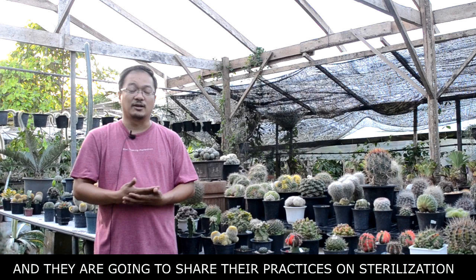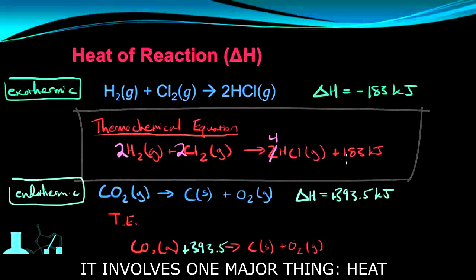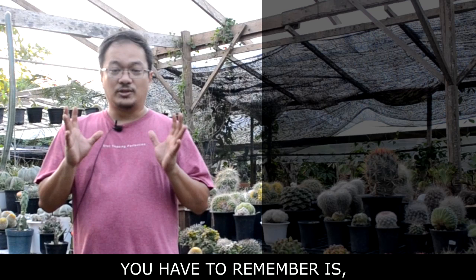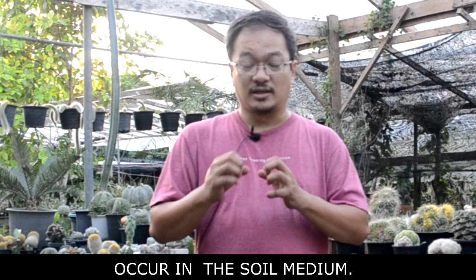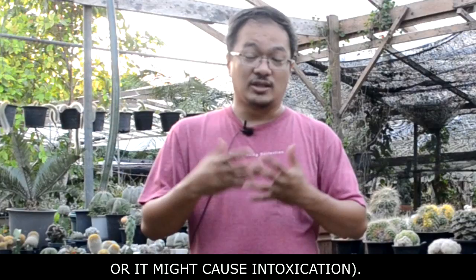When we talk about sterilization, it involves one major thing: heat — either through fire or steam. With sterilization, the number one thing to remember is you shouldn't go to the 100 degrees Celsius mark. Because when you reach that level, sometimes chemical reactions occur in the soil mix that we can't control, and those reactions sometimes have byproducts that may harm the plant. Seedlings might not germinate, could get stunted, or suffer intoxication.